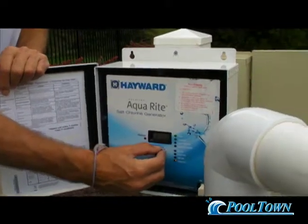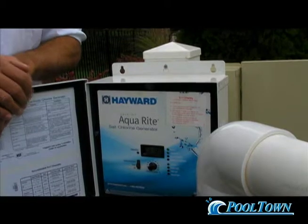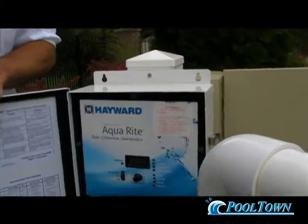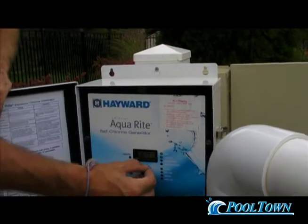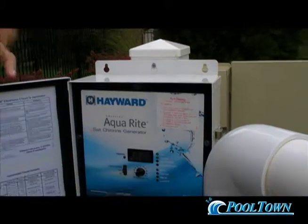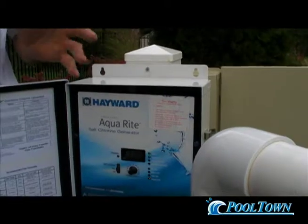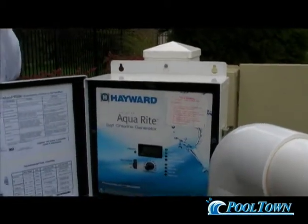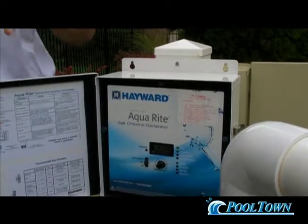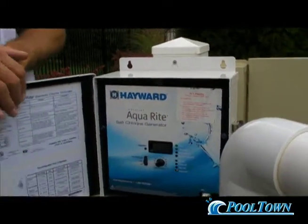Then turn it up another five percent and test it again — I want to know what five parts per million is. This is important to find the setting that reaches five parts per million. This is used when you're entertaining guests. If you have more than 10 people in your swimming pool, you need to be proactive and get the chlorine level way up before your party so that during the party, you don't run the system out of chlorine.